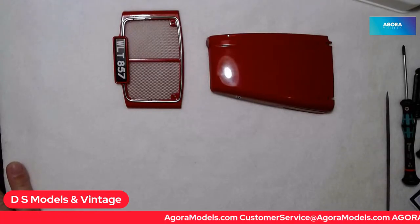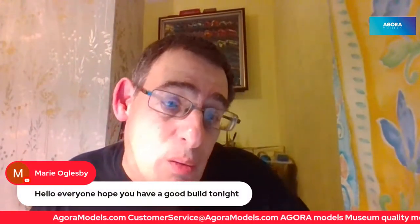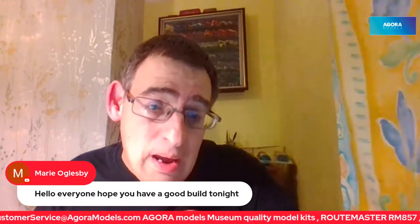Right, let's look at the chat! And of course what other cup would I have other than a Routemaster cup — and I've got a Routemaster t-shirt on too! The first comment was from Mary Oglesby, my lovely mum: 'Hello everyone, have a good build tonight.' Then Max Mods: 'Good evening everybody.' D Harris: 'Good evening Dave.' Evening D! Evening D Harris, evening Max Mods.